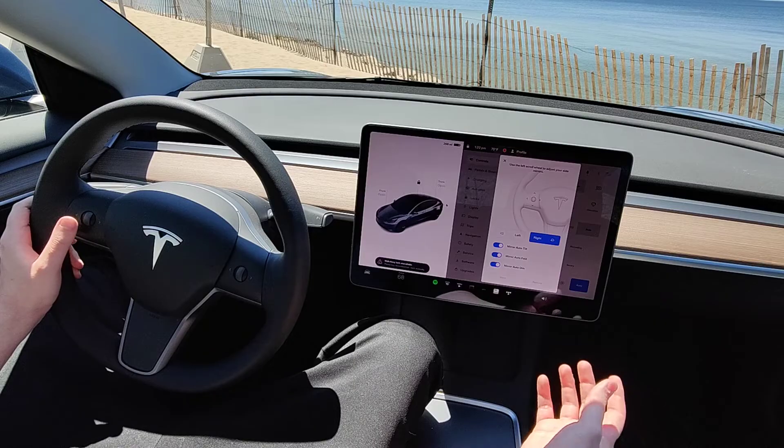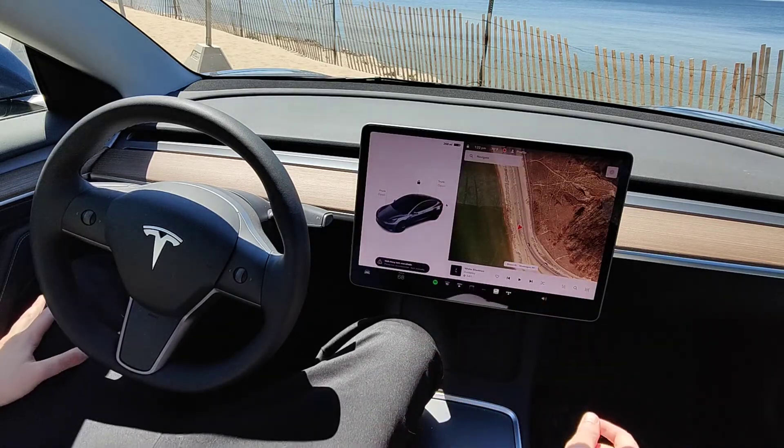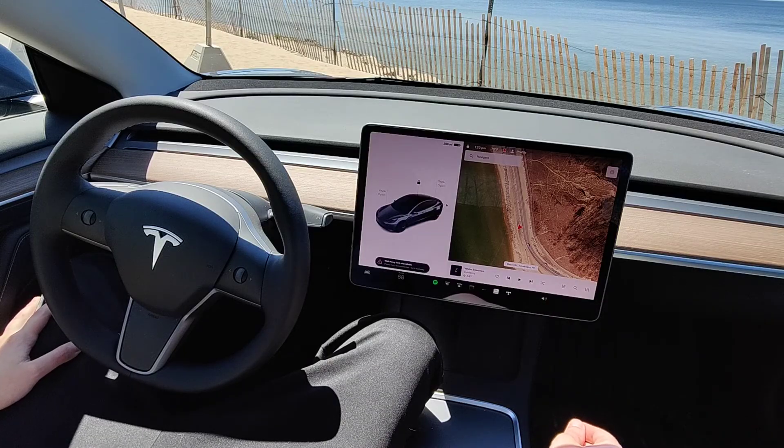And that's how you go about adjusting the mirrors in your Tesla vehicle. I hope this video was helpful. I appreciate you guys stopping by — consider subscribing to the YouTube channel and I'll catch you back here next time.